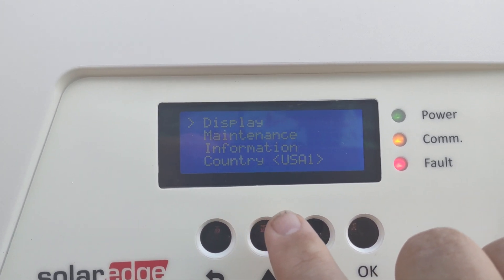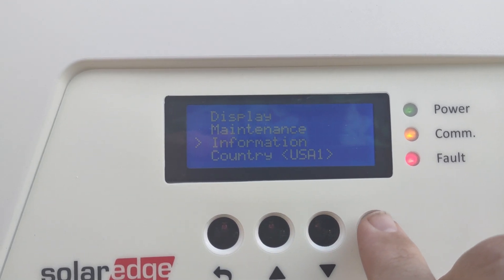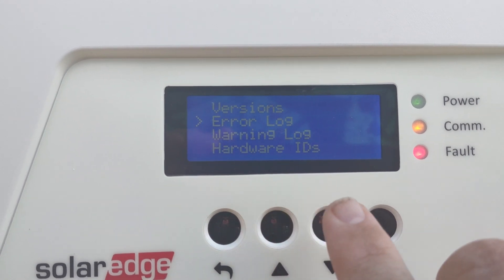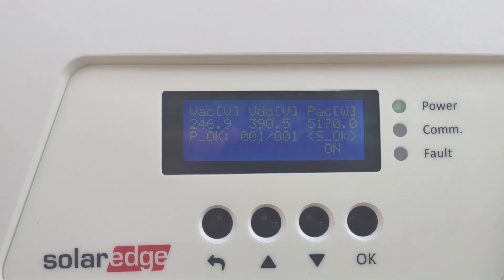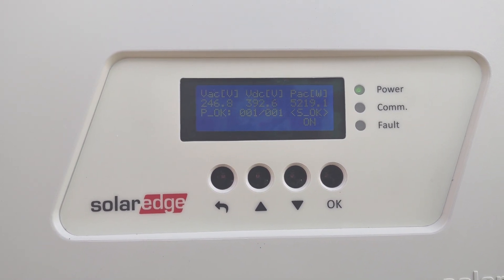Under Maintenance — Information — you can get into any error logs. Hit OK, go down to error logs, hit OK again, then come all the way back out. Nothing real severe here, but that's how you navigate this system. If you have any questions, please leave them in the comments below.